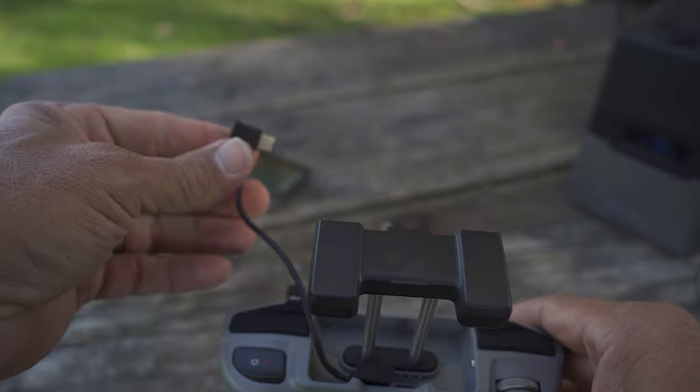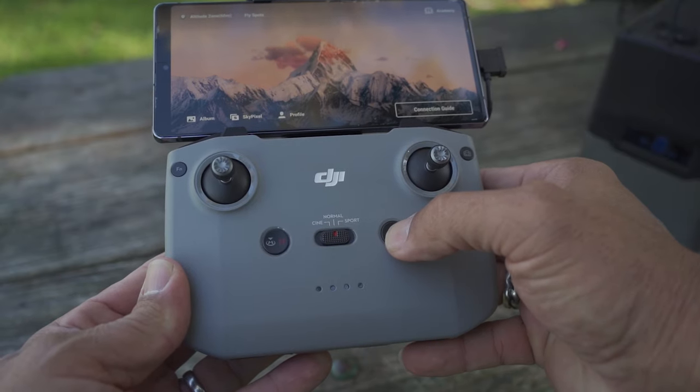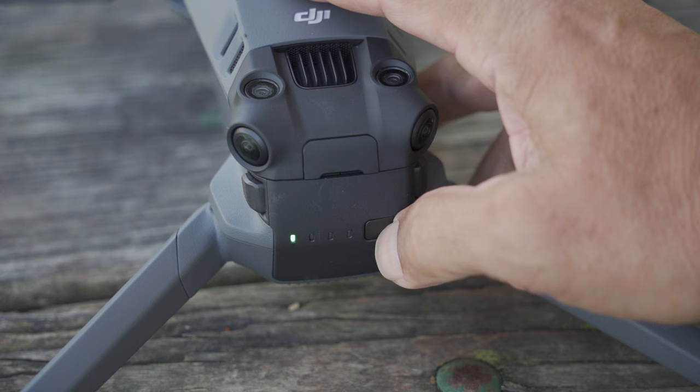The next thing you have to do is connect your phone to the remote. Depending on what type of phone you have — Android or iPhone — you're going to use the corresponding cable to connect your phone to the remote. Then turn on your remote: press the power button once, release, then push down and hold it. You'll see the lights pop up and the app can pop up automatically on your phone. I always turn on my drone after the remote is turned on — a habit from flying FPV drones, where turning the drone on first without the remote could cause it to take off and crash. So: phone, remote, then drone.